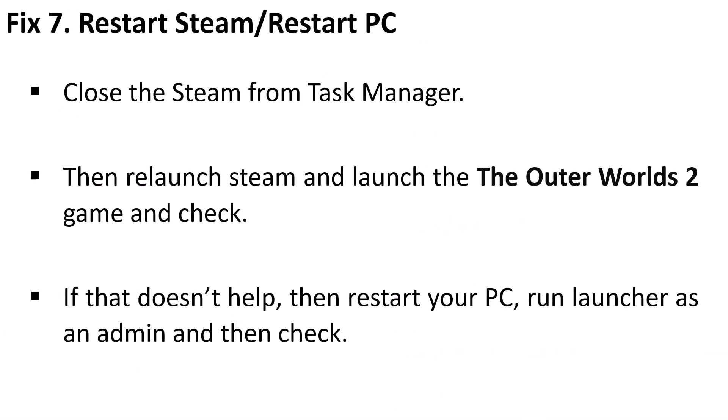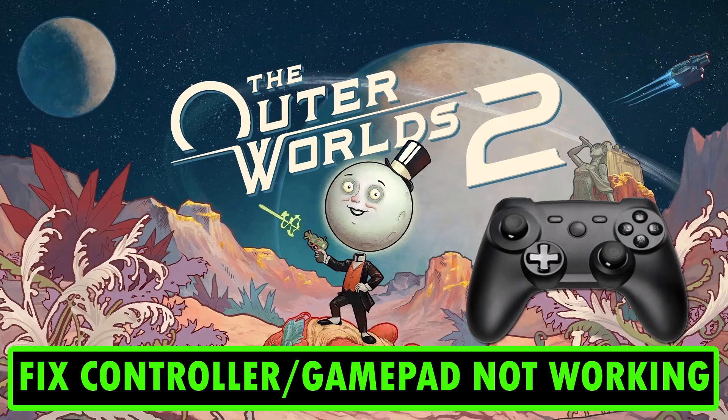Fix 7 is to restart Steam and restart your PC. Close Steam from the Task Manager, then relaunch Steam and launch Outer Worlds 2. If that doesn't work, restart your PC, run Steam as an administrator, and check. This way you can solve the controller or gamepad not working issue.